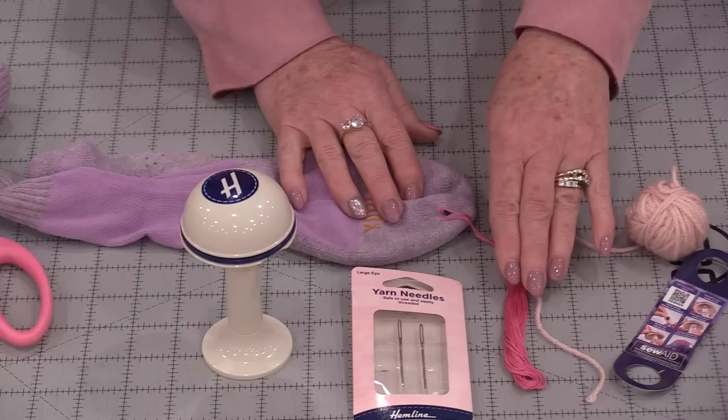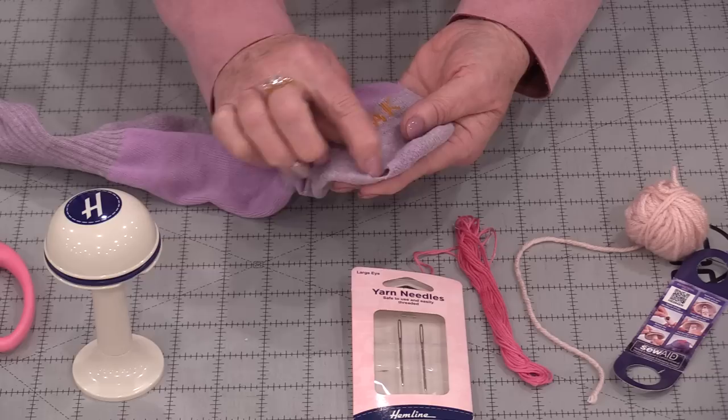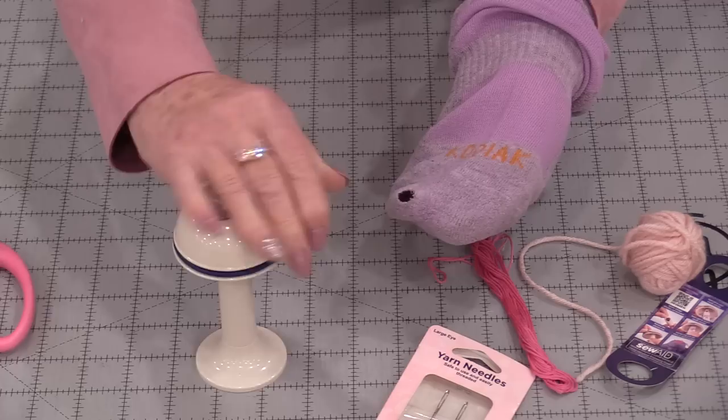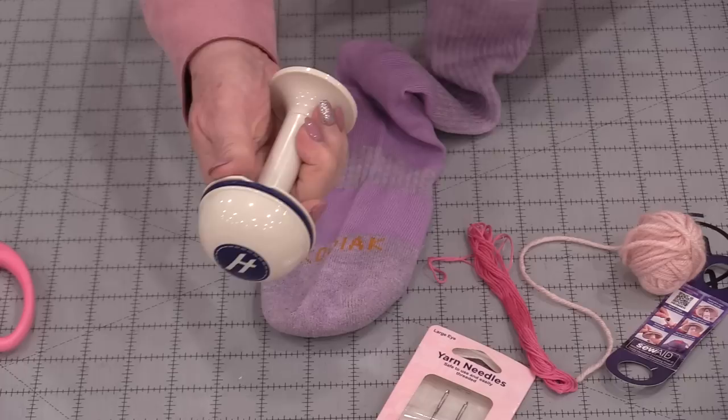The idea is that, number one, you're going to have a color that matches unless you're going to do something decorative, and we would usually have the same weight as the sock. But in this case I am going to just do this acrylic yarn over top of this hole. If it's a flat area, we don't need something that is round. But when we have a sock, it's kind of hard to hold this and darn at the same time, and that's where the mushroom comes in.